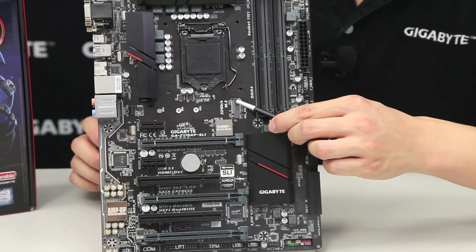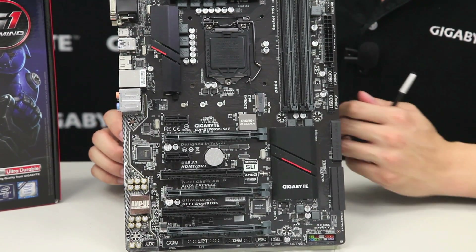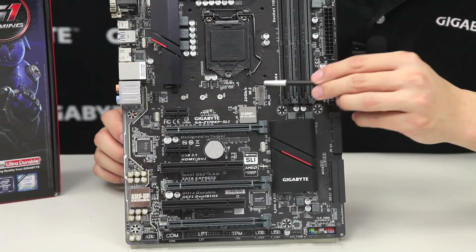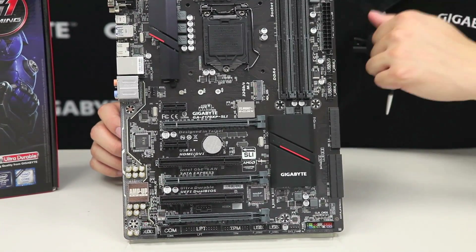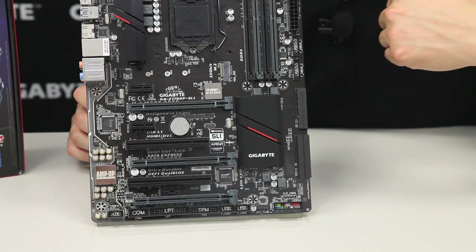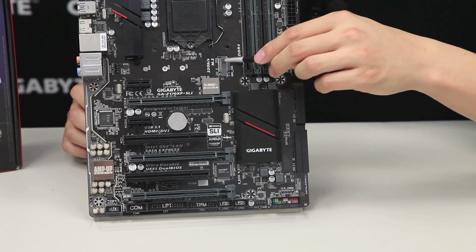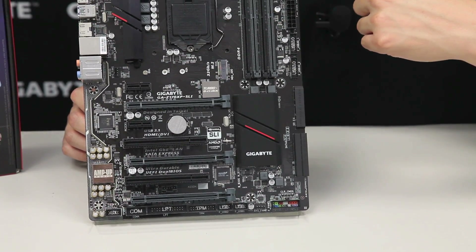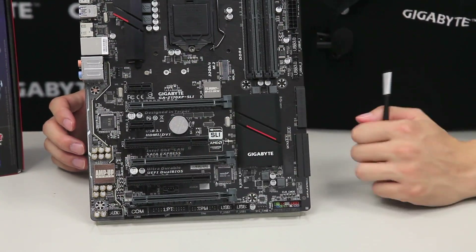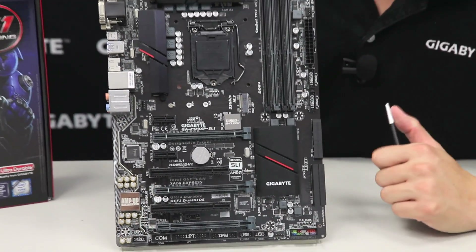Right above that we have our M.2 slot. For those of you that aren't familiar with M.2, this is basically the next generation form factor for storage. This one has a transfer rate of about 32 Gbps, whereas your traditional SATA connector is only at 6 Gbps and your SATA Express is at 16 Gbps. So M.2 is a lot faster — definitely something I'd recommend. This board supports up to the 80mm length, and all of these are right here on the board.